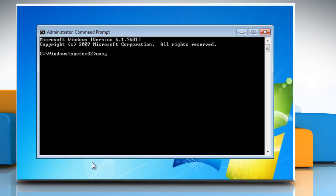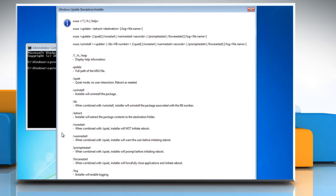Type wusa.exe /uninstall /kb:976932 and press the Enter key.